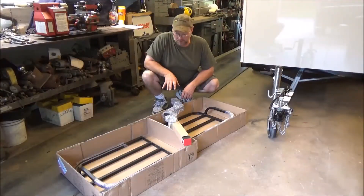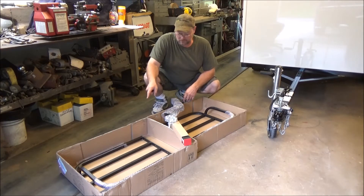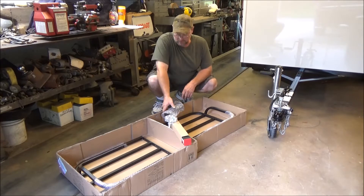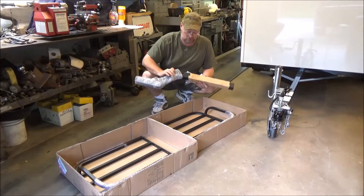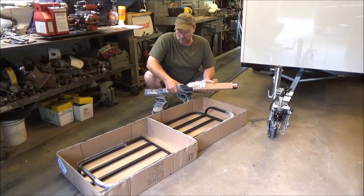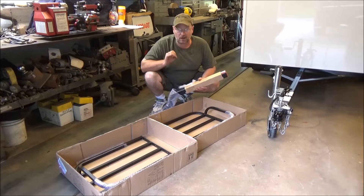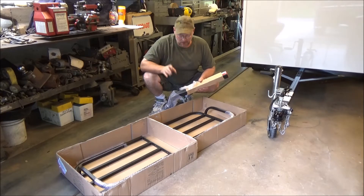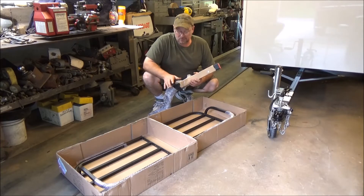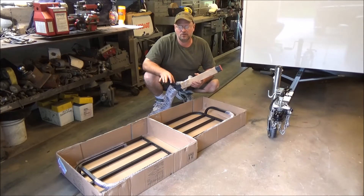All right, we got it all opened up and unboxed here. As you can see, we have one side piece here, one side piece here, and this is what would go into your hitch — it would slide right in. This is actually made for an ATV, though you could use it on a car too, as long as you don't go over the 300-pound weight capacity. Now, this is not made to go on the front of this trailer.